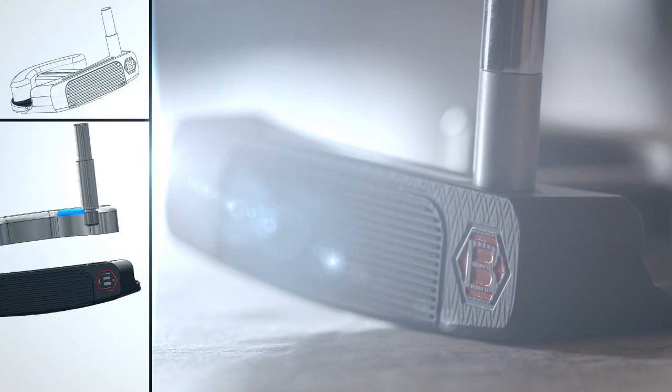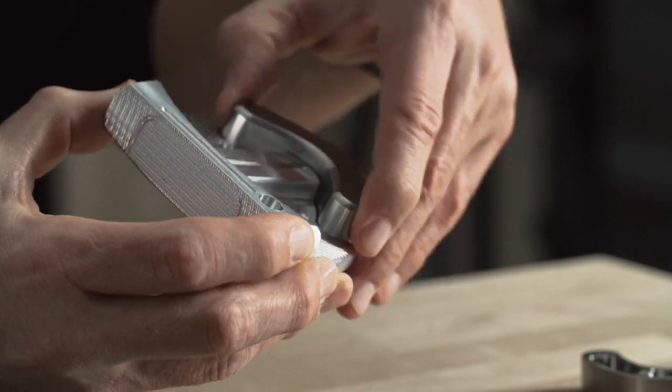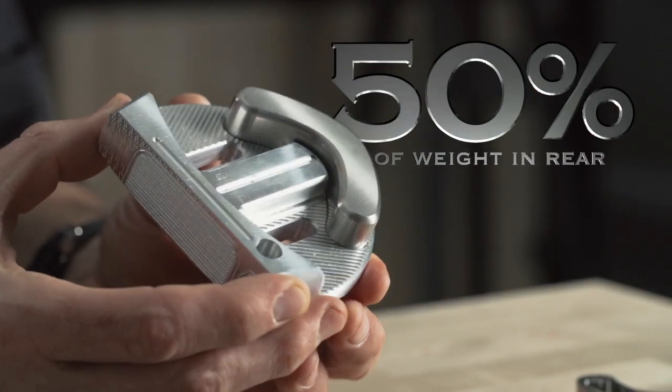You have your bi-metal technology, you have your 6061 aluminum, you have your stainless steel weight that's in the back. So you have literally 50% of the weight in the back and rear of this compact mound.